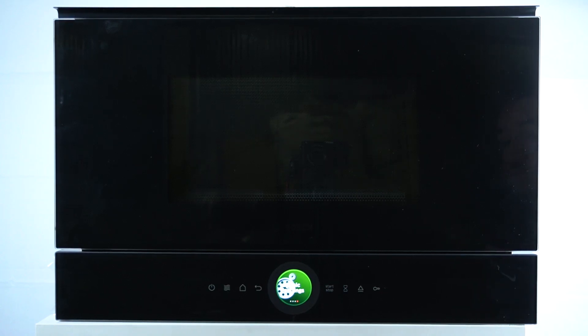Hello guys, today I'm gonna show you how you can perform a factory reset in Bosch Microwave BFL.